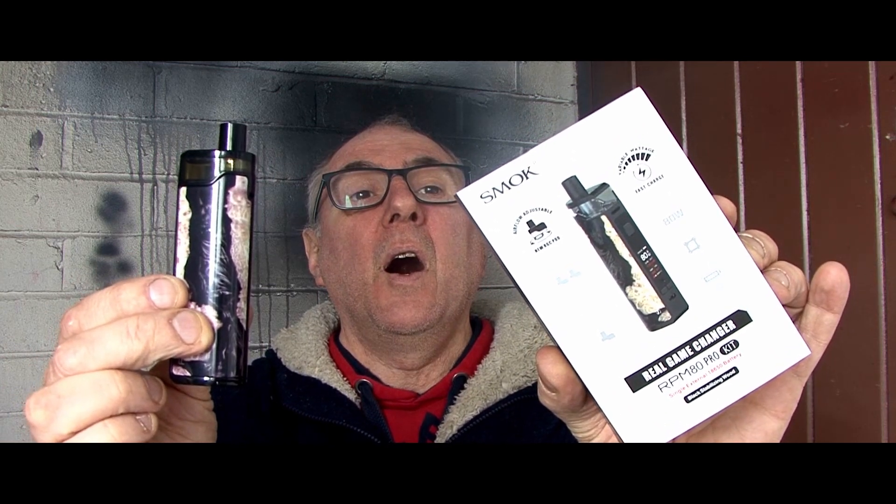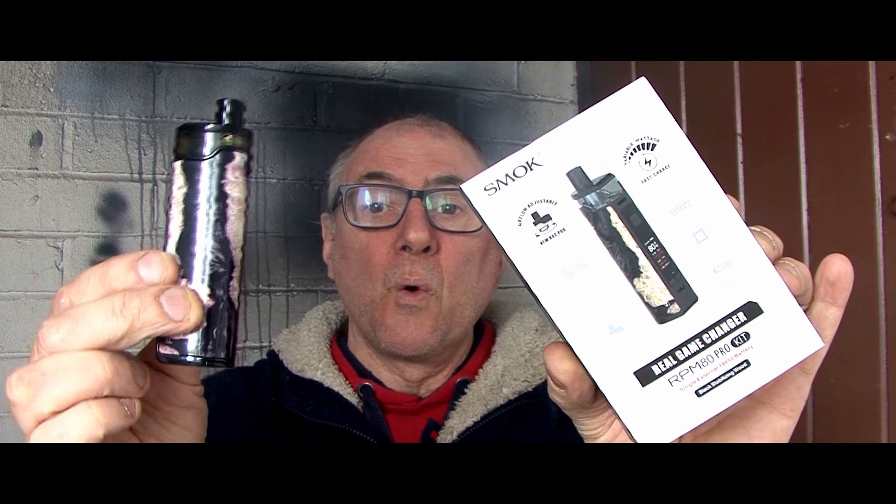Hi folks, Kenny the Vapen here back again and yes this time I've got something to review. I'm a little bit late at the party with this one. It's been out about a month but it's something I've come by so I thought, well what the hell, review it. It gives you viewers something to look at. We're all probably stuck in the house with this coronavirus going on. So today we are looking at the Smok RPM80 Pro kit.